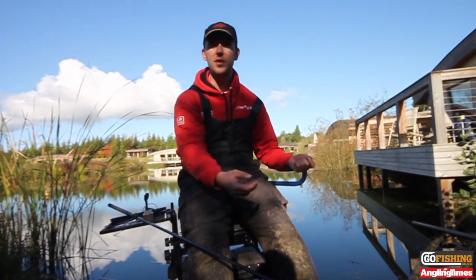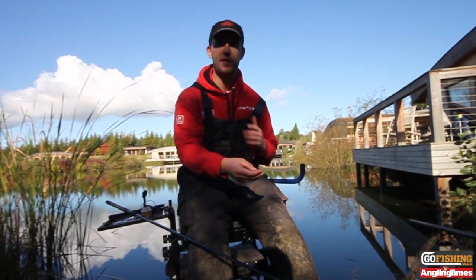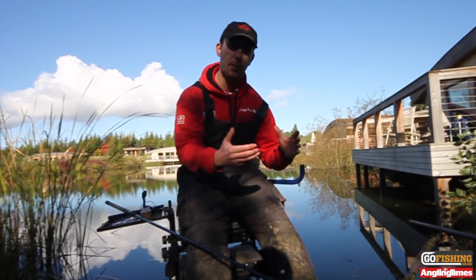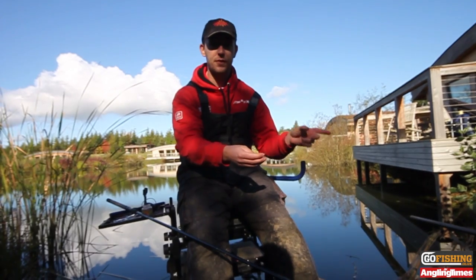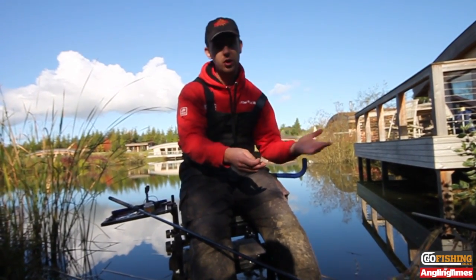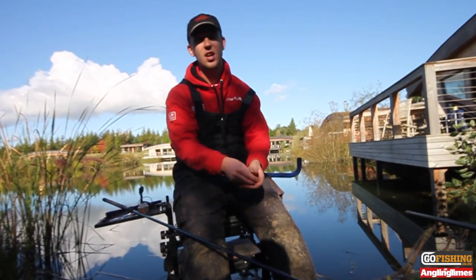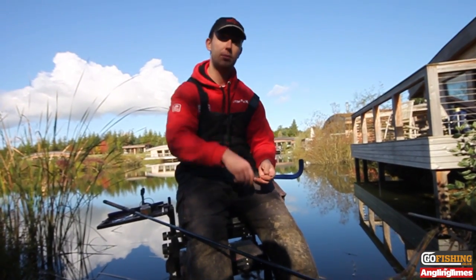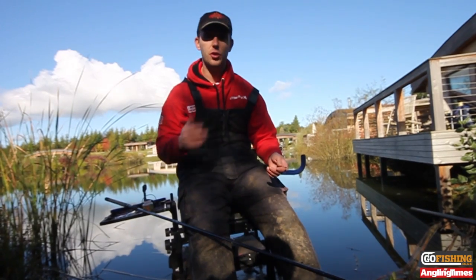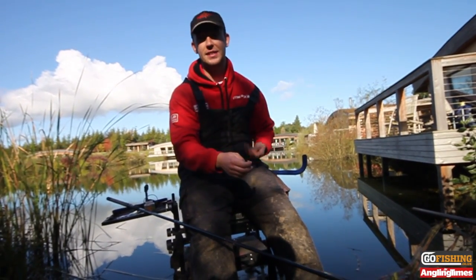Another great thing with this is you don't need to be massively accurate with casting. Work your way around your swim. All you're trying to do is find pockets of fish, because in winter the fish will ball up. If you chuck out and don't get any indications within a few minutes, reel in, re-chuck, start getting a few liners, maybe drop short — it's just working around. It's a busy way of fishing rather than just sitting looking at the tip waiting for it to go round. It's constantly casting around. Now it can take you a while to find the fish, but it's all about keeping active.